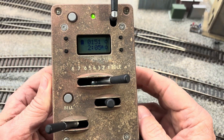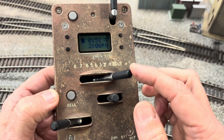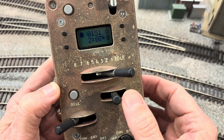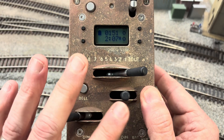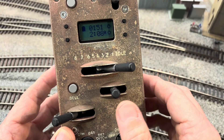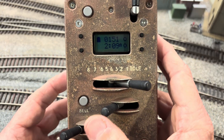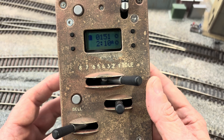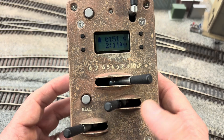Let's look at some of the controls on the Protothrottle itself. You have your horn and your bell. You also have the throttle, and this right here is your reverser — just like on a real one. Right now this one is in the neutral position. Your Protothrottle will eventually go to sleep if you leave it like this. When you're done using it, put it back in this neutral position, because if you leave it in either forward or reverse, it will continue to stay awake. This way is forward and this way is reverse.